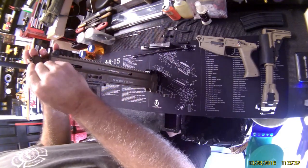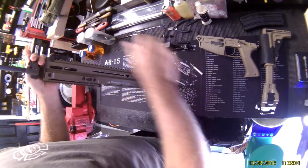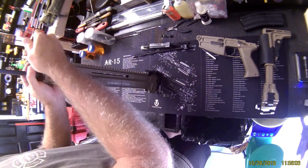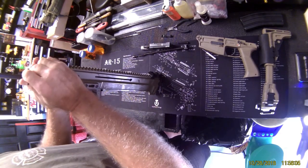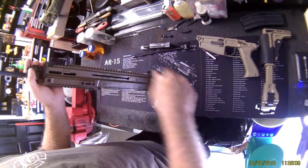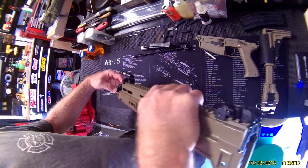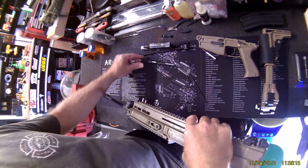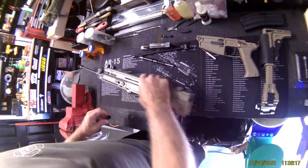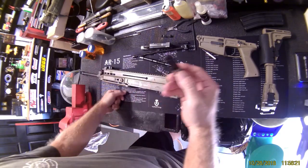Gas block breakdown — just in case you're curious — just one pin, whole block, whole assembly comes out flat. And it also comes out the other way.